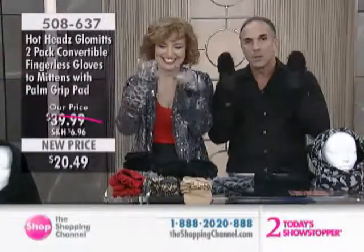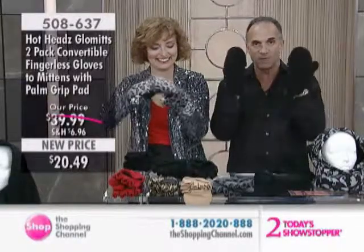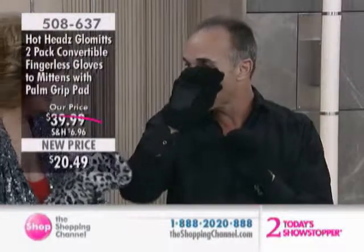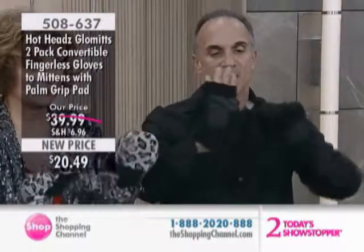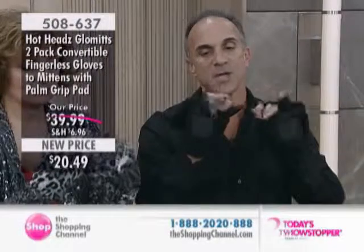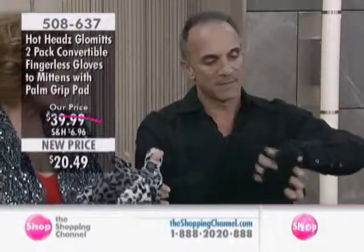Here's the thing. When you put a mitten on, it's the warmest thing you can put on your hands, because your fingers touch each other and they keep each other warm. The problem with a regular mitten is you can't do anything — you can't wave hello, wave goodbye, or make a puppet out of it, and you have to pull it off to do anything. So the way we've converted these is for full dexterity. You can use your thumbs, your fingers, and you can tuck the flap in the back — even expose your fingers when needed.